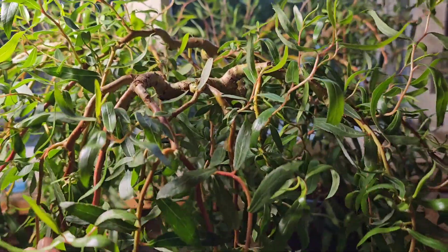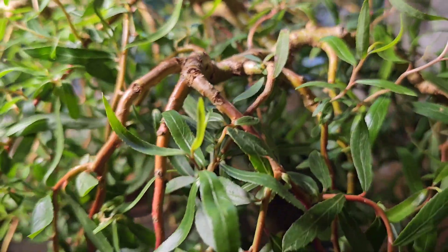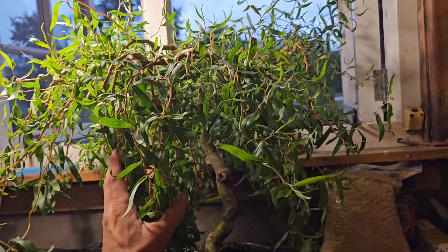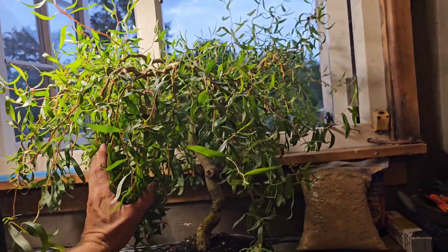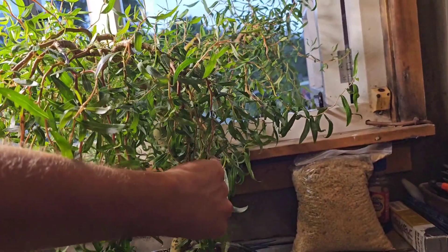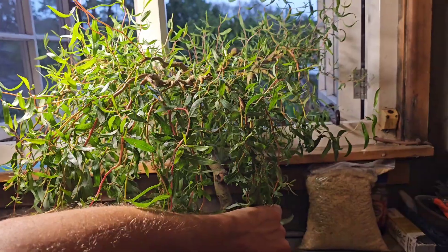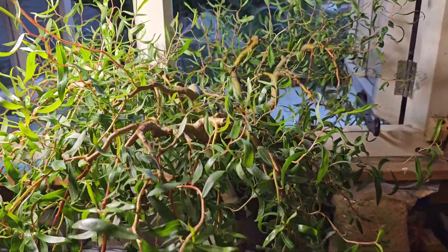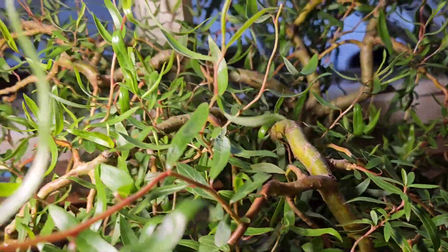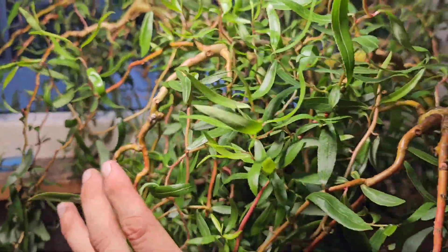The branches I'm holding down are branches I have wired and unwired repeatedly for the last two years — or probably about a year with those ones I'm holding right now. But it doesn't take long to get to this stage. All this stuff I'm touching now is all new from two years. It's getting there — there's going to be so much wiring to do this winter, which is good in a way because it'll keep me busy.